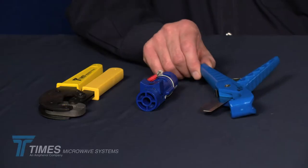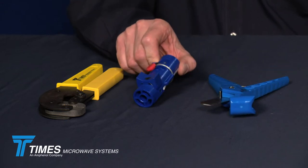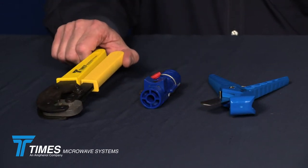We're going to demonstrate the termination of our LMR400 cable with one of our new EZ-Style X-Series connectors. The tools involved in this termination process are the following: the CCT-02 cutting tool, the CST-400 prep tool, and the CT-300-400 crimp tool. We have many other crimp tools that are also capable of crimping this, but this is the tool we will use today.